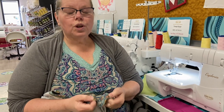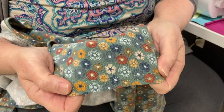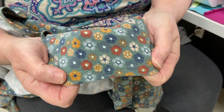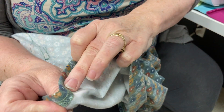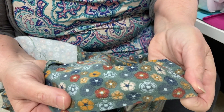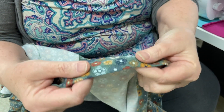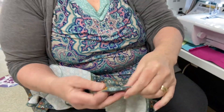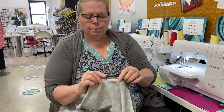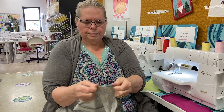Probably the most common use of cover stitch is the bottom of a t-shirt — where you see that double line of stitching on the front, and on the back it looks sort of like a serger stitch. Cover stitch does that all in one step, instead of having to go to your sewing machine, zigzag the back, and then put your twin needle in to do the twin needle work on the top.